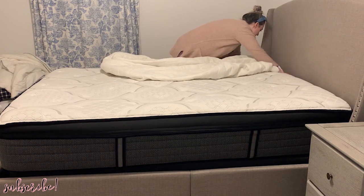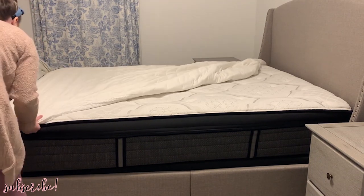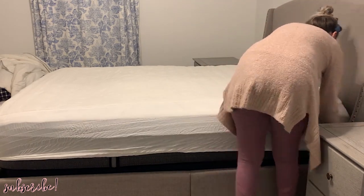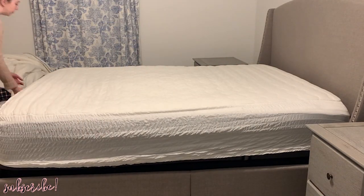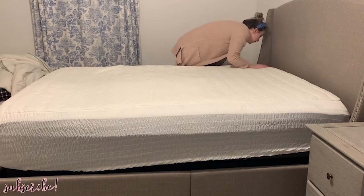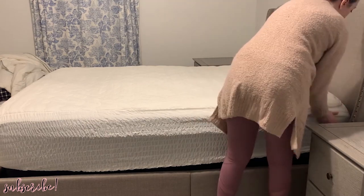Now we're moving on to the decorating part. I stripped my bed, cleaned all the sheets, and put away the old bedding. I had had the same duvet cover for a very long time and I needed something that felt a little more soft and feminine. I'm starting by putting the mattress pad back on, then the sheets. I'll link everything I can in the description box — the sheets are from Amazon and they are amazing and super soft.